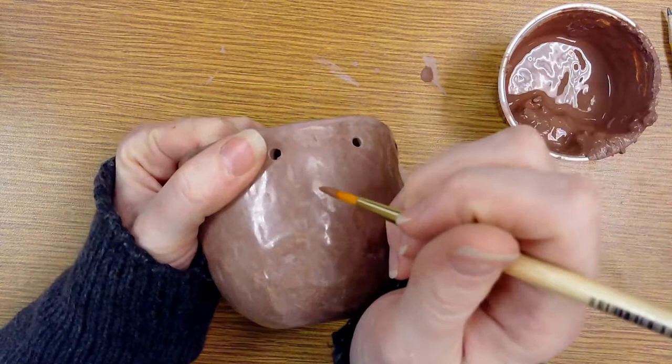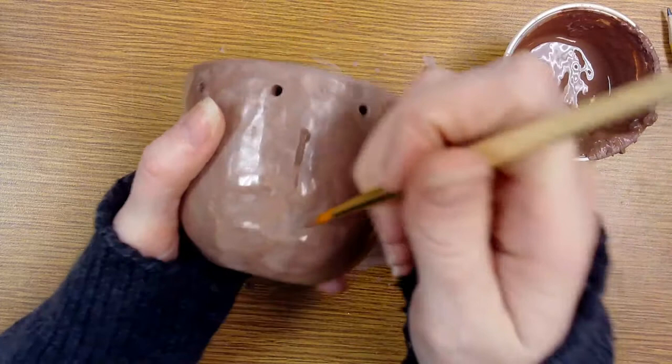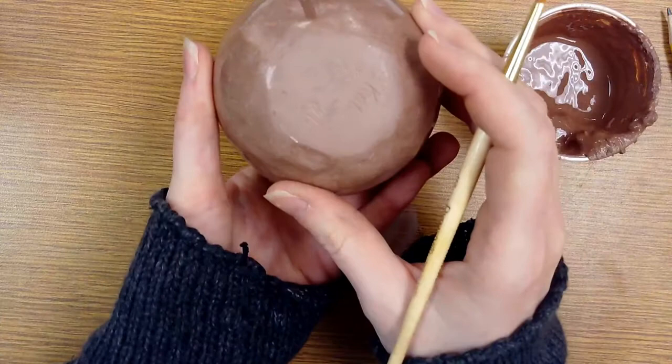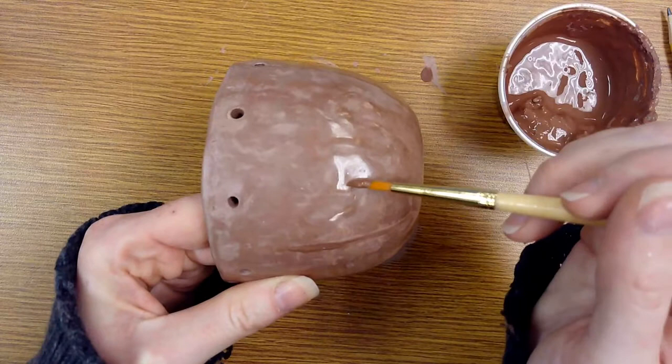So to slip paint, you're just going to pick up some of your paint that's made out of clay and water with your paintbrush, and then dab it on where you want it. I'm doing some flowers, so I'm going to pull some stems down to the bottom. Make sure that your name is carved into the bottom and the year. I'm just adding some straight, vertical lines, and I'm going over it more than once to make sure that I build up enough slip to mask the shine.